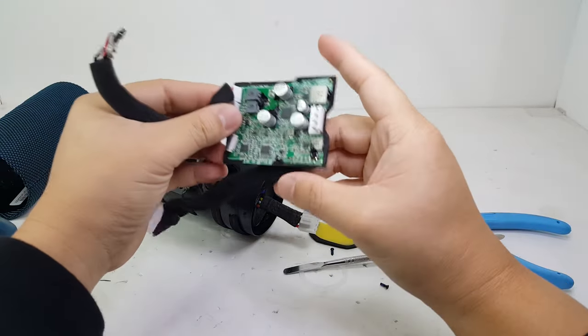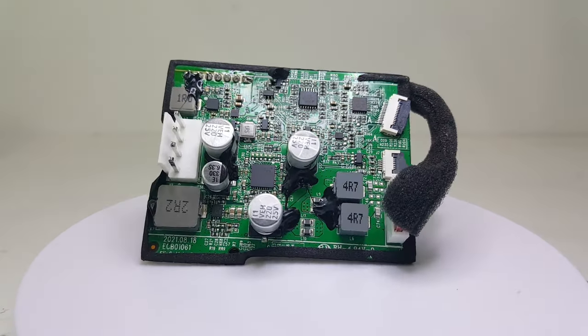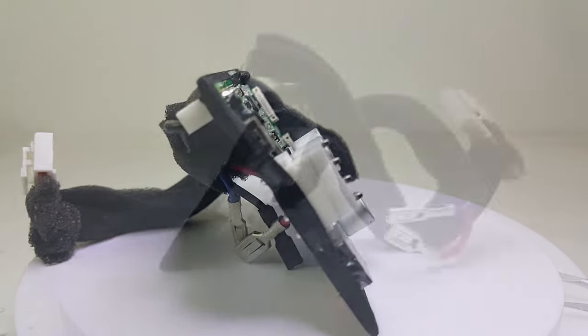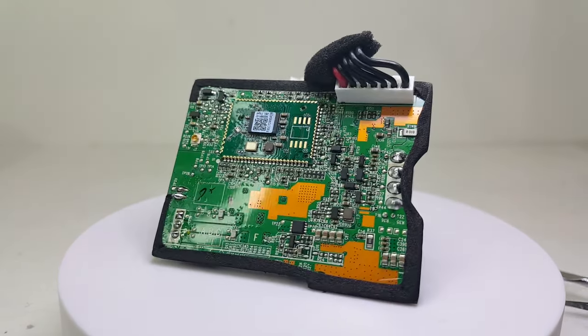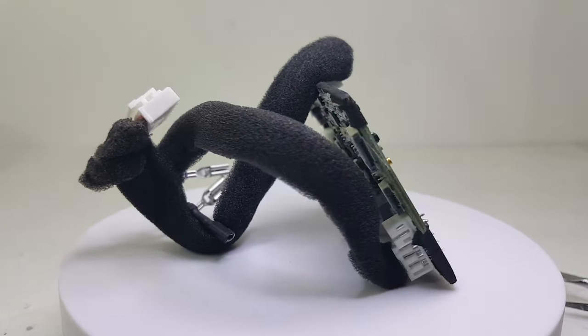And here we have the JBL Flip 6 motherboard. This motherboard allows you to use the JBL portable app to access an equalizer and to connect multiple speakers via party boost. It has Bluetooth version 5.1 with a range of up to 40 meters. Unfortunately, it has no built-in microphone, as the Flip 4 was the last speaker in the Flip lineup to have a built-in microphone.